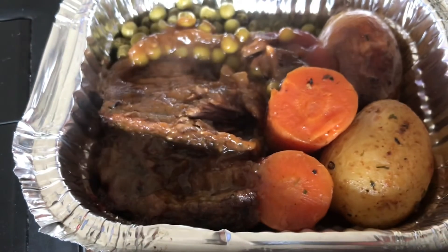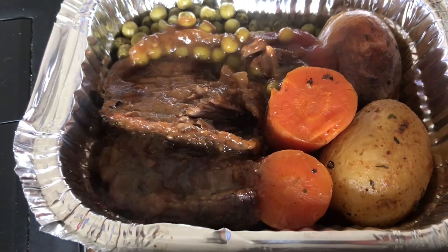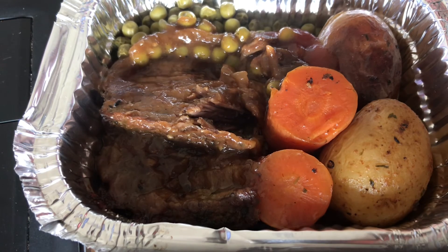I'm gonna taste this now. I mean, you just know that's going to taste good. Mmm, that is beautiful. I'm having a piece of bread to go with it, but that's my dinner. It only took a reheat because I did all the work the day before. That's how to do a TV dinner — you don't have to buy from the supermarket. Thanks for watching.